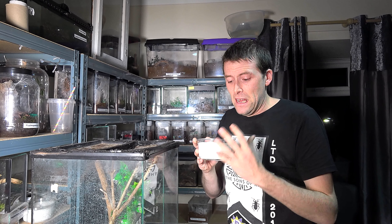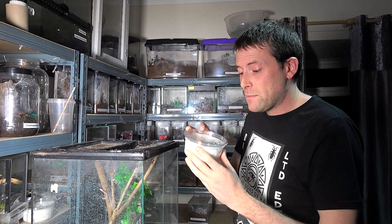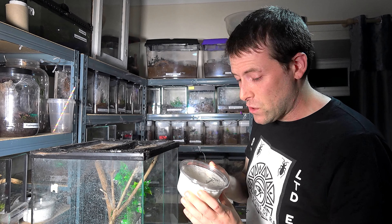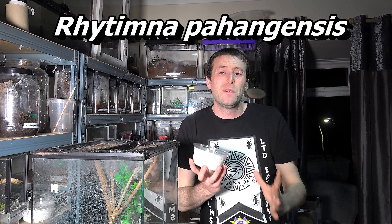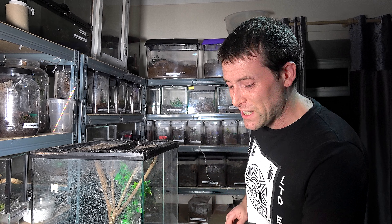It was packed well, it had a heat pack in there. The spider should be fine, but you never know — especially if it's an adult male, it could well be on its way out. I'm going to put the full species name up on screen because I cannot pronounce it, so we're going to refer to it as the Fire Huntsman. I don't really like using common names, but just to save my tongue and allow me to concentrate on this spider, we're going to call it the Fire Huntsman for today.